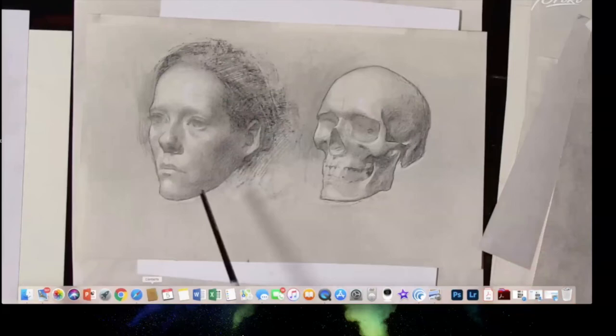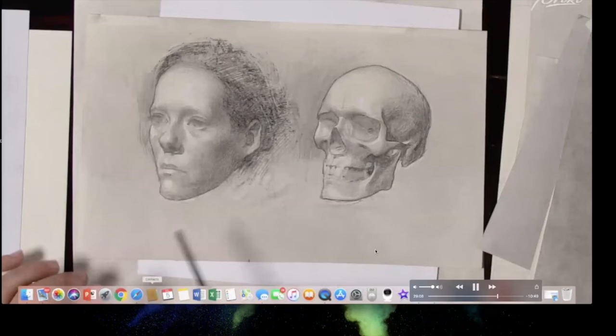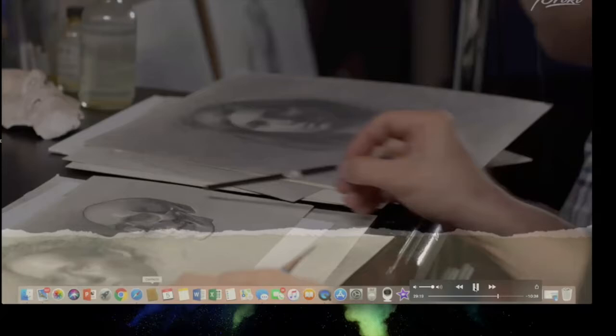Bowman describes a student demo exercise he ran during workshops in Long Island: a model and a skull were placed in the same lighting. Students drew the model during 20-25 minute poses, then drew the skull during the model's break — an intensive no-break workshop format focused entirely on drawing.